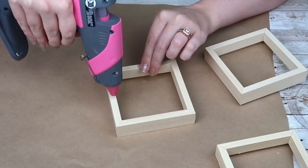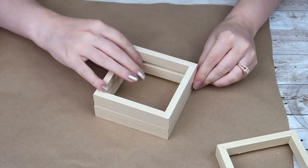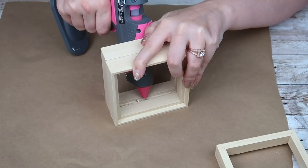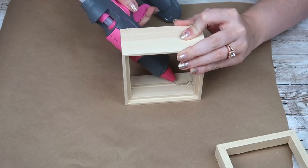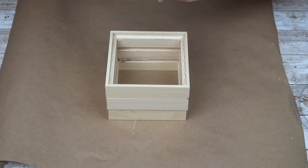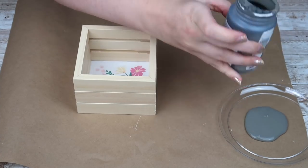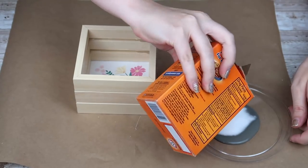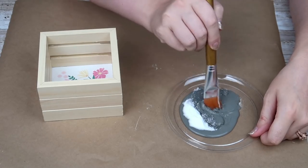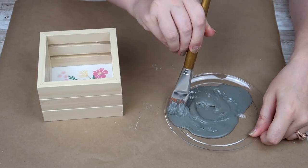I'm going to start hot gluing all three of these frames together. I didn't want a big gluey mess on the outside of the frame, so I'm going to take some glue on the inside in the seam where the two frames meet and pile some glue in there to keep them nice and sturdy. For the bottom, I'm going to take one of those tiles and just hot glue it right back into place. I wanted this piece to look like cement, so I'm going to take my Waverly chalk paint in elephant, add some baking soda — quite a bit — because I really wanted this to have a lot of texture and thick paint.